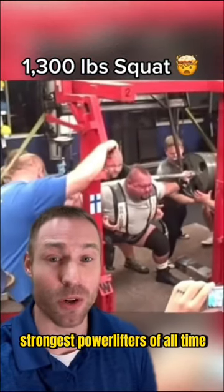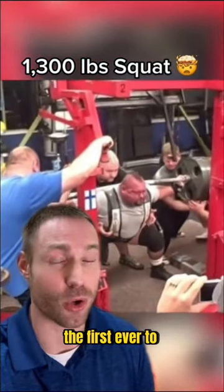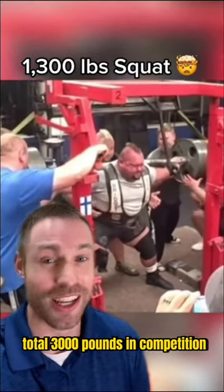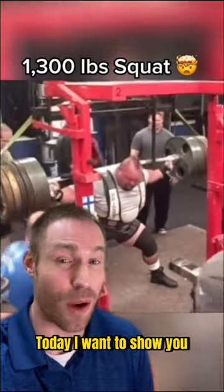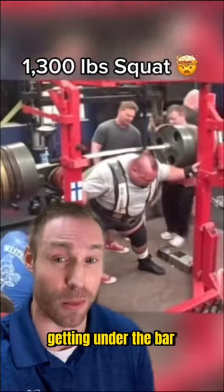Donnie Thompson is one of the strongest powerlifters of all time — the first to ever total 3,000 pounds in competition. Here he is squatting 1,300 pounds. Today I want to show you a squat warm-up he used to do before getting under the bar.